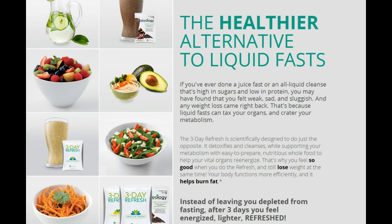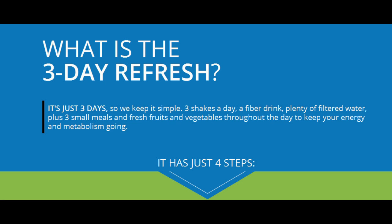Fiber promotes satiety, balances blood sugar, promotes cardiovascular health, and keeps your digestive tract functioning. If gas is an issue, we've highlighted the low-gas-producing options in the veggie list and dinner recipes in the menu guide. It's also incredibly important to stay hydrated. Water is the body's lubricant and is required for every major process — it keeps your digestion flowing, flushes out toxins, keeps your system balanced, and helps control hunger. We recommend drinking half your body weight in ounces every day.